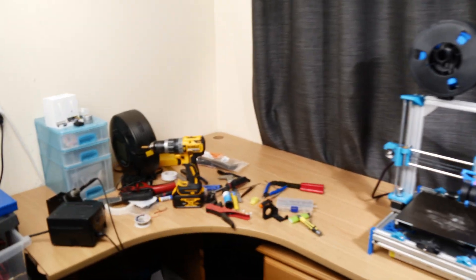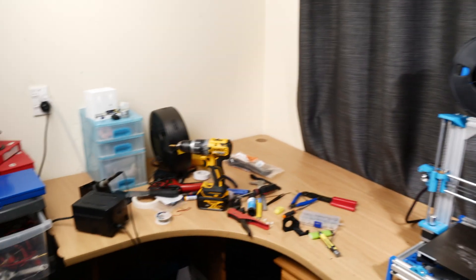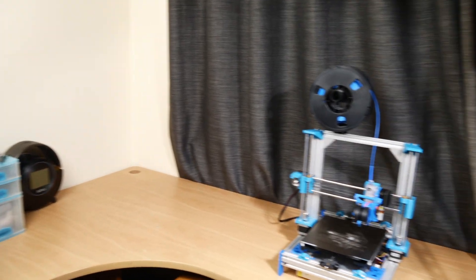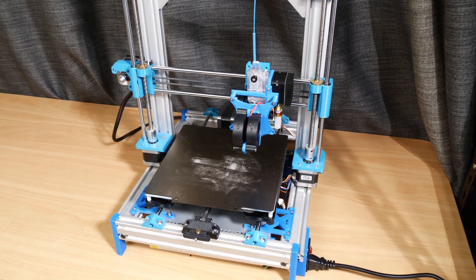One of my favourite parts about projects like these is that when I'm done, I can pack everything away and make my workshop look as clean as it used to. It's definitely not perfect, but it's a lot better than before. Plus I intend to make some changes over the coming months to optimise my workflow. Now that the machine is working fine, let's print some benches as fast as we can and push the machine to its limits.